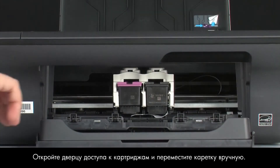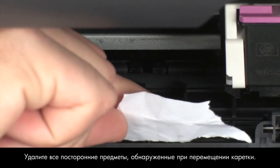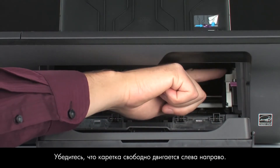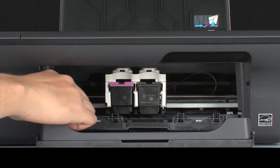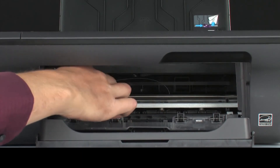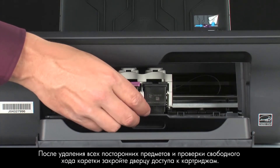Reach inside the printer through the cartridge access door and then manually move the carriage. Remove any obstructions that are found while moving the carriage. Ensure the carriage moves freely from all the way to the right to all the way to the left. Once all obstructions are removed and the carriage can move the full width of the carriage path, close the cartridge access door.